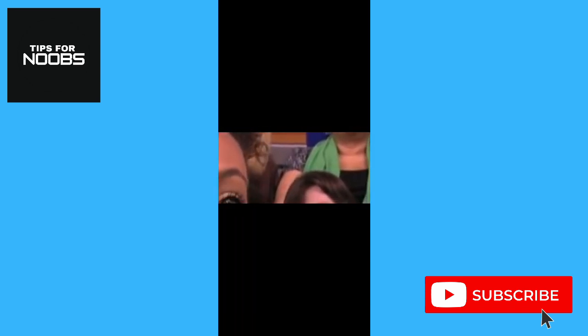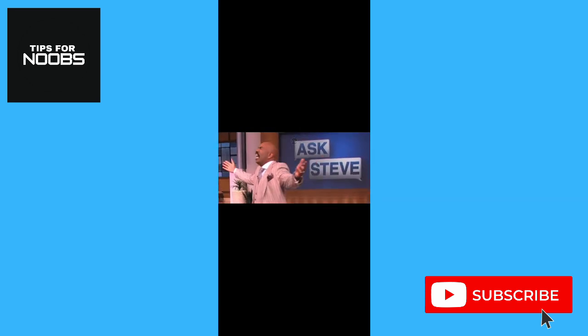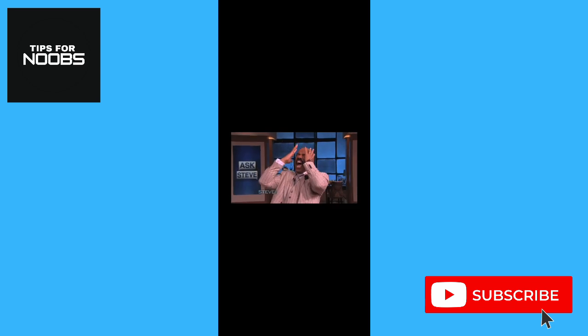After zooming in, touch the video with two fingers again and move your fingers towards one another to zoom out. Once you let go, the video will play at the new zoom level.